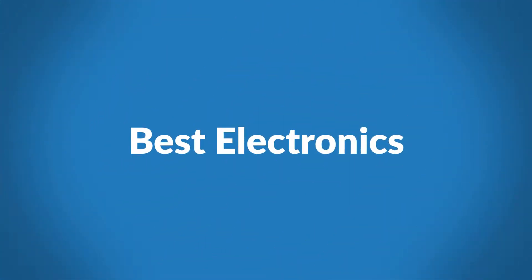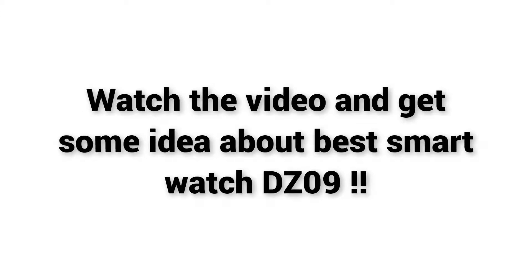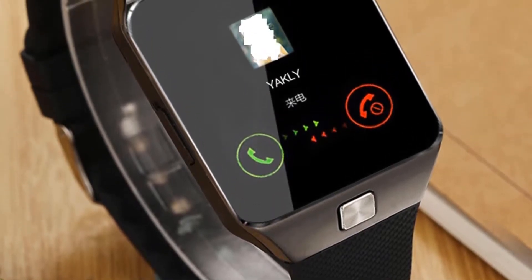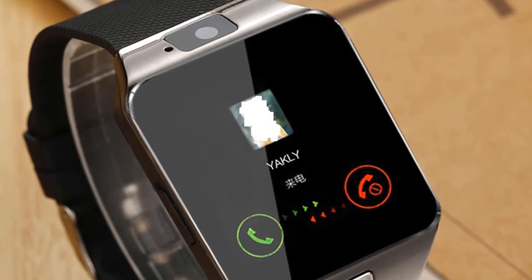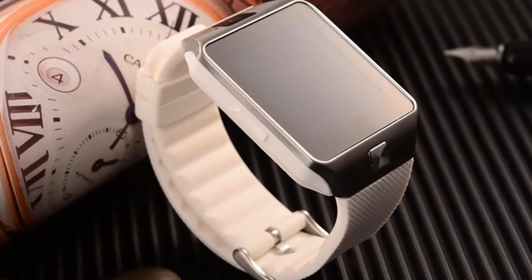Welcome to Best Electronics. Are you looking for cheap Android smartwatch reviews? Watch the video and get some idea about the Best Smartwatch DZ09. The DZ09 Single SIM Smartwatch Phone is an amazing product made to fit the new technology in the modern world. Made with copper color, the watch is so attractive to the eyes and the design used is spectacular.